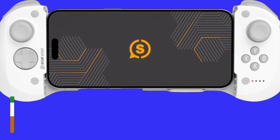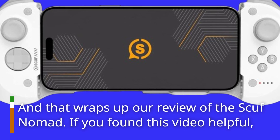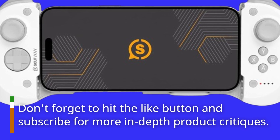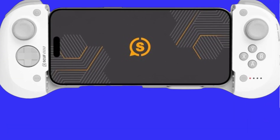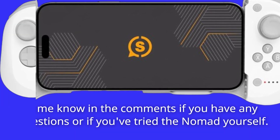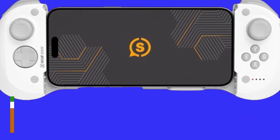And that wraps up our review of the Scuf Nomad. If you found this video helpful, don't forget to hit the like button and subscribe for more in-depth product critiques. Let me know in the comments if you have any questions or if you've tried the Nomad yourself. Thanks for watching, and I'll see you in the next one.